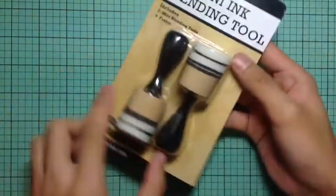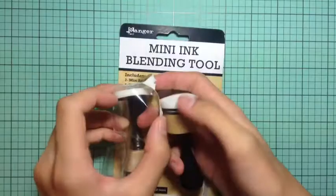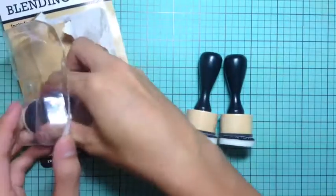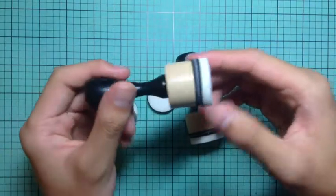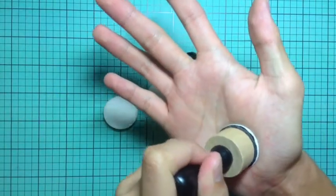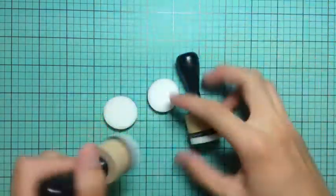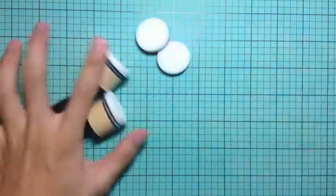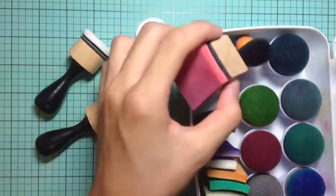I was waiting for them for such a long time. I convinced the store to order them from Ranger because I really wanted to try these out. I do have the rectangular tool, and I'd heard so many good things about this new round tool. With the old rectangular tool it can give some harsh edges, but as you see here, when you push on the circular foam, the foam is actually a little bit bigger than the tool itself, so the edges curl around and it doesn't give you any harsh lines.